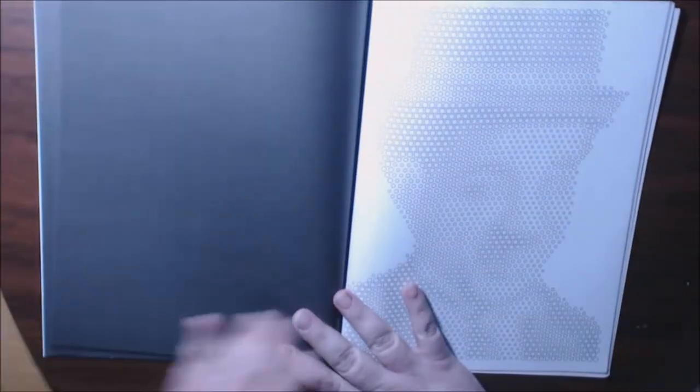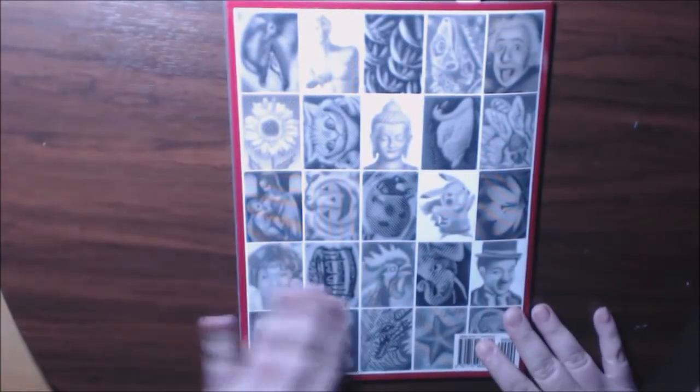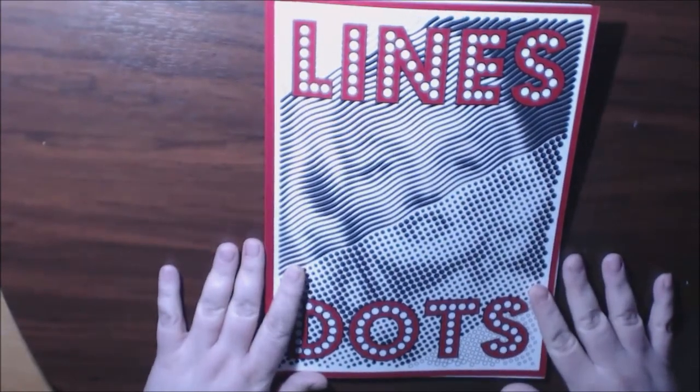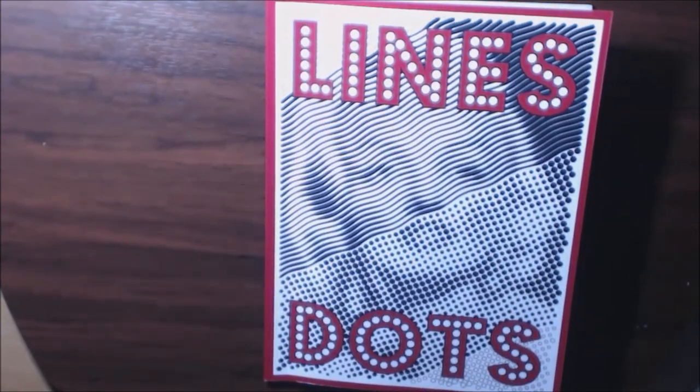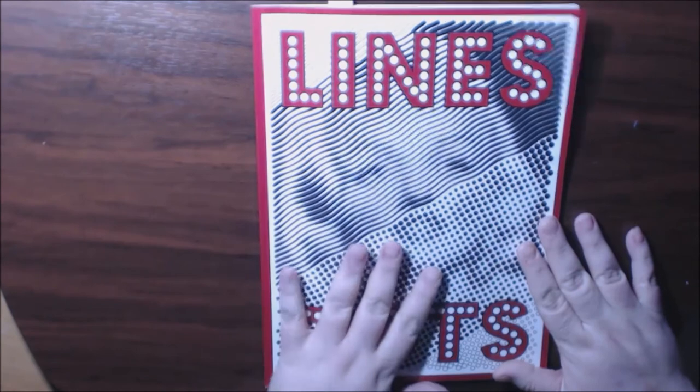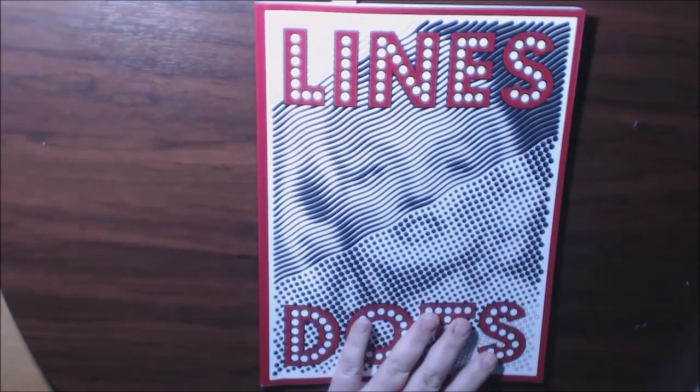There are 25 pages in here — Sun Life Drawing's new book, Lines and Dots. I'll post a link where you can purchase it. If you have any questions or comments, leave them down below, and I really hope you liked the video. I will have more of these very soon — check them out, and thanks for watching!